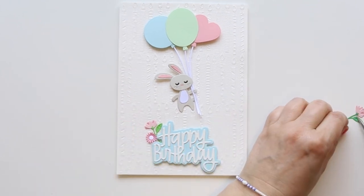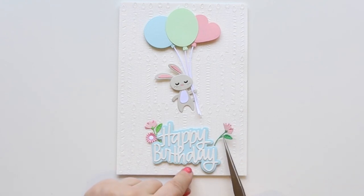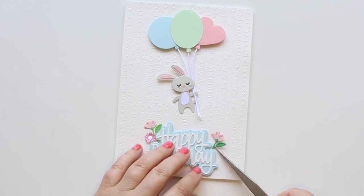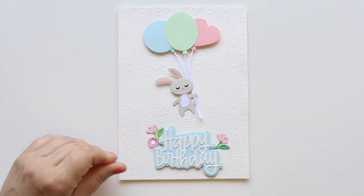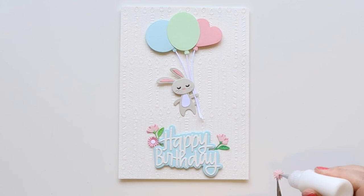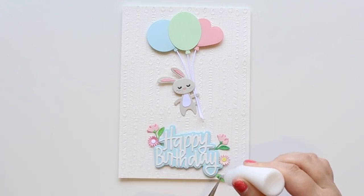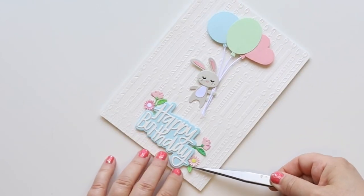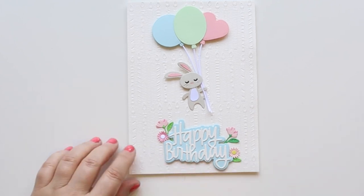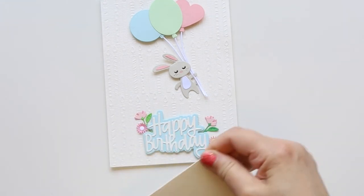As it looked a bit too simple, I decided to add some lovely little flowers that were in the May large die of the month Spellbinders kit. I use them to decorate my sentiment — a couple of flowers here and there with a couple of leaves. There's this kind of daisy-looking little flower, and I used soft color cardstock — some pink and a yellow one as well. These little flowers are used everywhere because I love them — they're super adorable and you can decorate everything: tags, cards, everything.